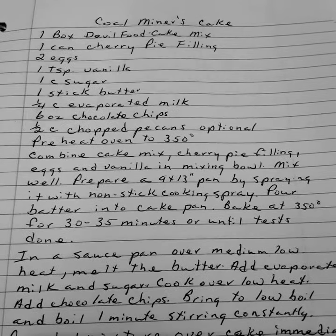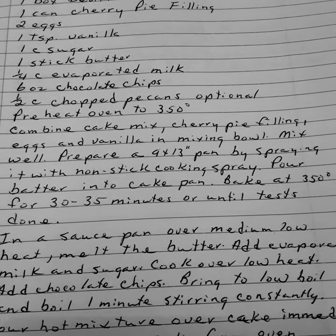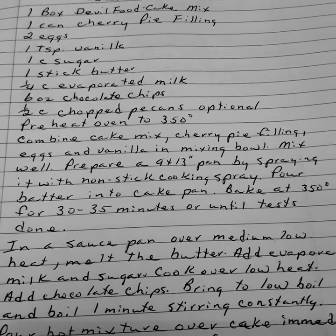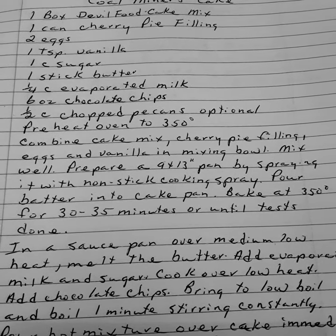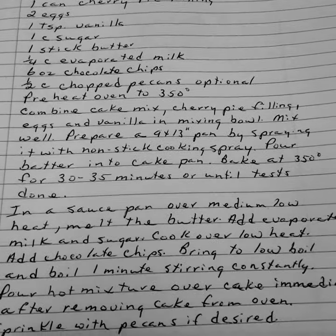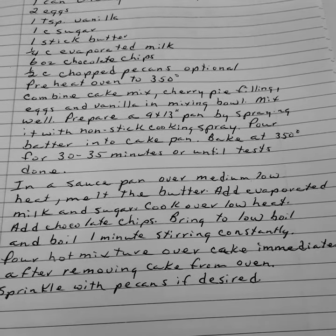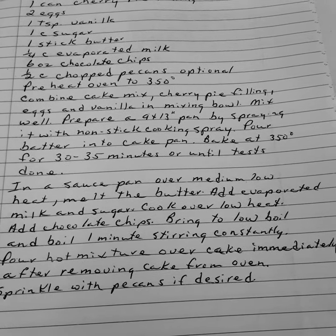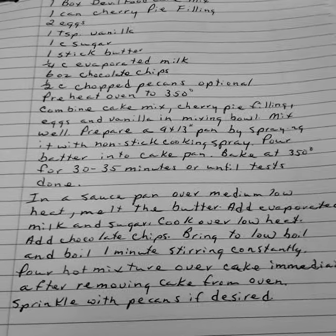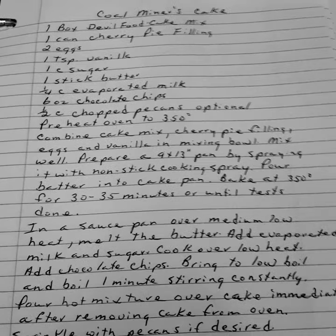Preheat your oven to 350 degrees. Combine your cake mix, cherry pie filling, eggs, and vanilla in a mixing bowl and mix well. Prepare a nine by thirteen inch pan by spraying with non-stick cooking spray. Pour the batter into the cake pan and bake at 350 degrees for thirty to thirty-five minutes or until done. In a saucepan over medium-low heat, melt the butter. Add the evaporated milk and sugar. Cook over low heat, add chocolate chips. Bring to a low boil and boil one minute, stirring constantly. Pour the hot mixture over the cake immediately after removing from the oven, and sprinkle with pecans if desired. Coal Miner Cake.